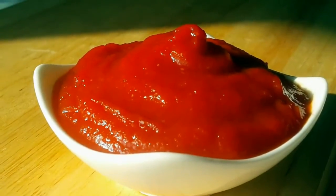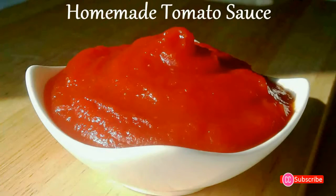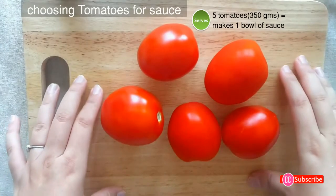Welcome back to Creative Cooking! We are making homemade tomato sauce. I just hate the store-bought ketchup, so I decided to share with you a yummy sauce recipe without any preservatives.